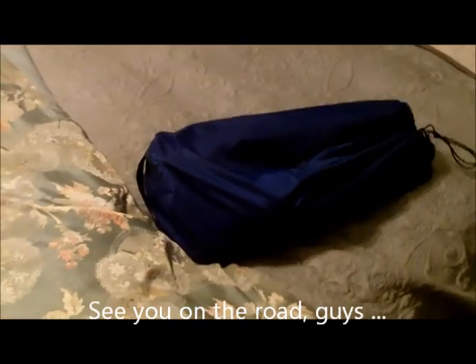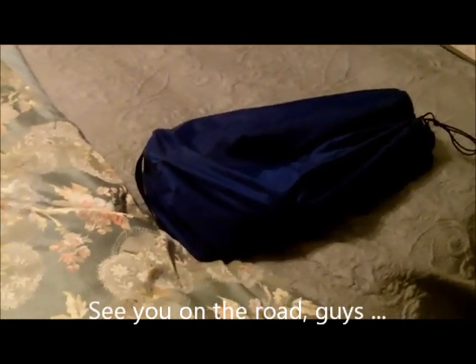Everything packs down into one fabric covered carry sack, which can be picked up in one hand and carried away. It attaches either on the inside of your maxi scooter, or on the back of your motorcycle. Okay guys, see you on the road!